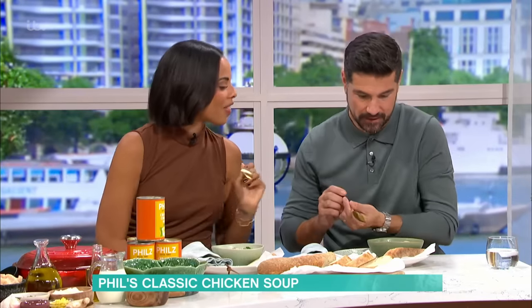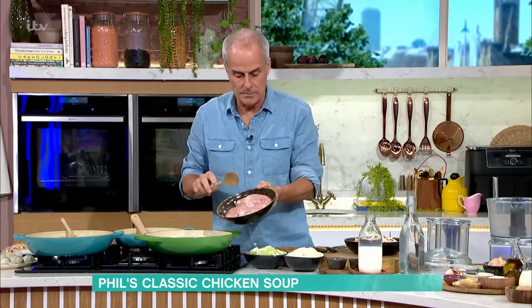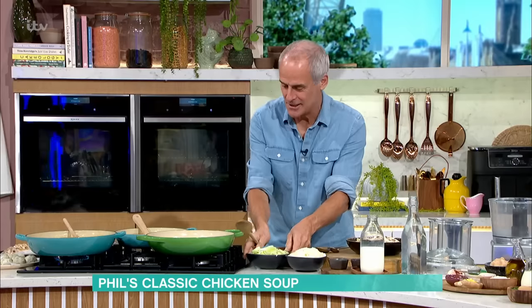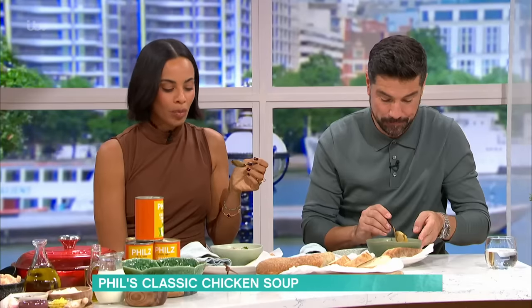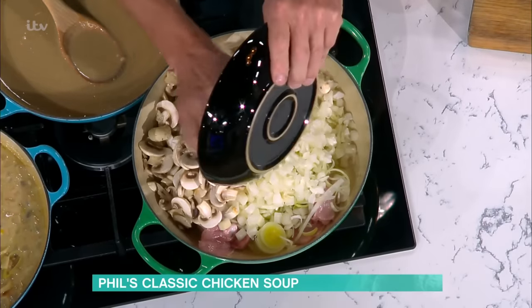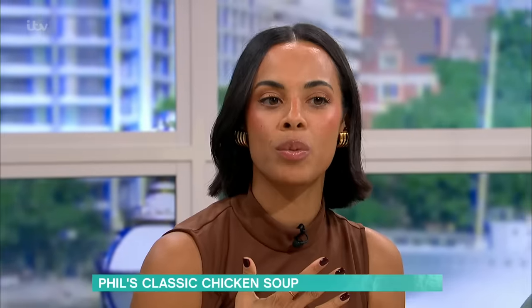It does take a few ingredients and we're making a dumpling to go in as well. The base is very simple. Here I've got chicken thighs — bone in, no skin — in they go. Then we add leeks and onions. Then we add mushrooms. What mushrooms do is bring out that savoury umami flavor of the chicken — it's a background flavor, a bit like miso. I put lots of mushrooms in.